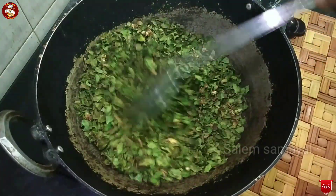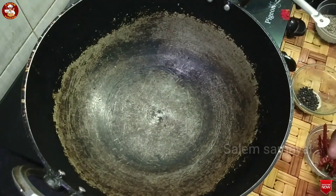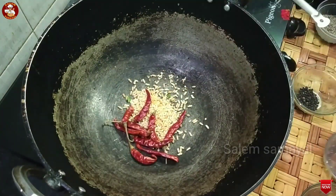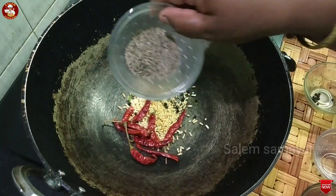We will make it very good for the corn. We will add the masala spices in the pan.